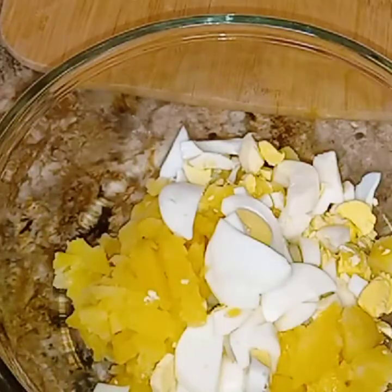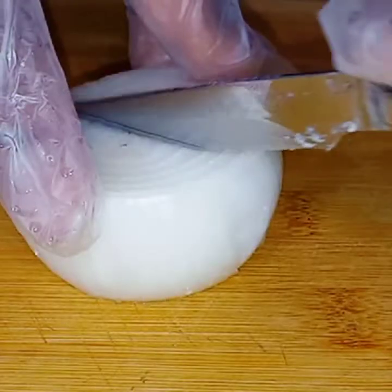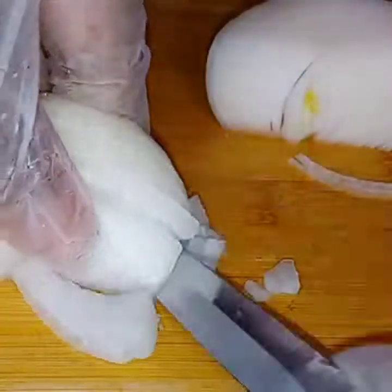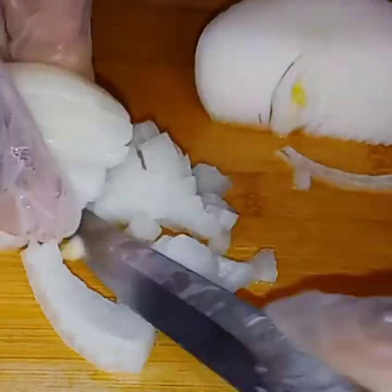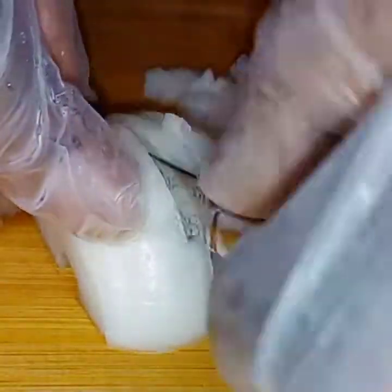Since I'm done with that I'm going to go ahead and place them all in a bowl. I'm going to go ahead and cut this onion up. I like to have my onion as small as I can possibly get it, so I will be cutting it very, very little.